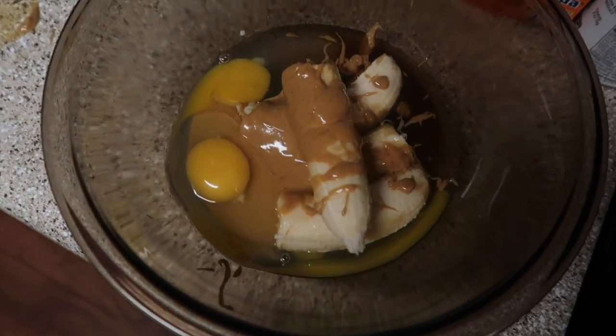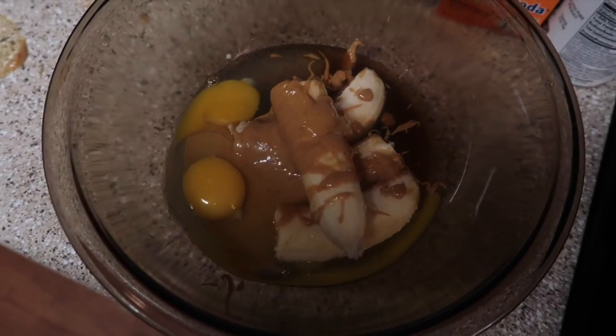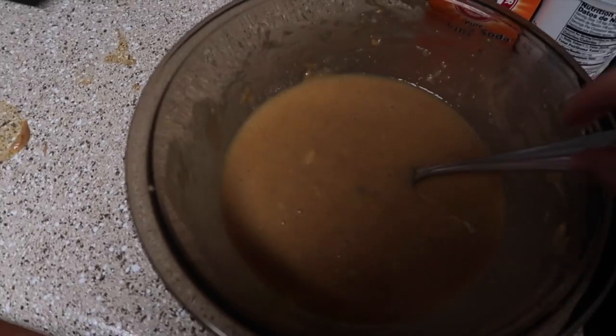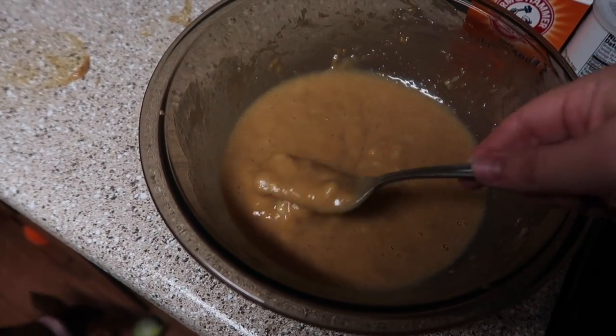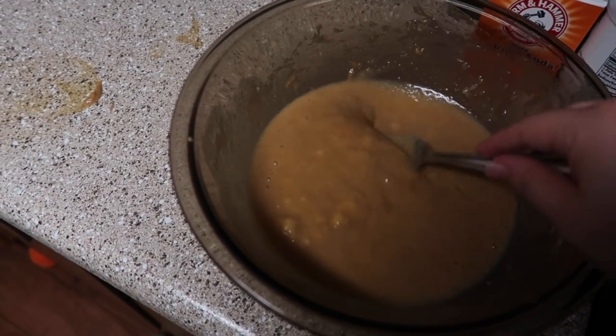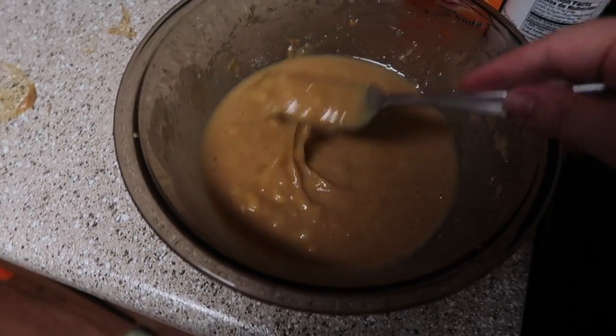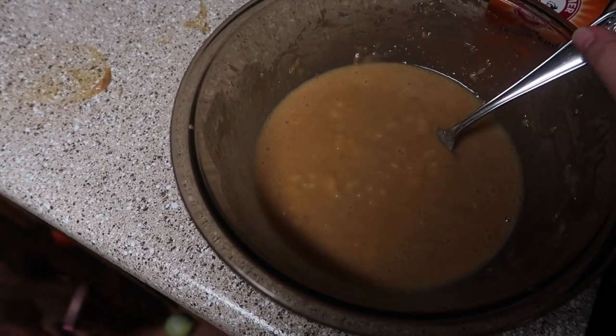For the last part of the wet ingredients, I'm going to add in two eggs. There are all of the wet ingredients. Now I'm going to mash it all up with a fork. After you mix it up, this is what you want it to look like — you still want little chunks of banana in there, it makes it extra moist.